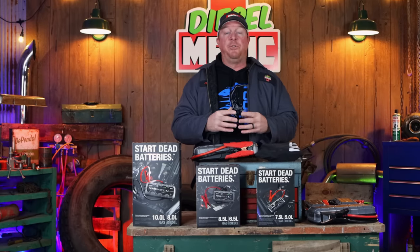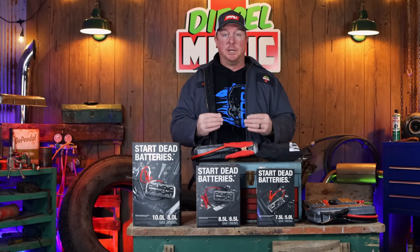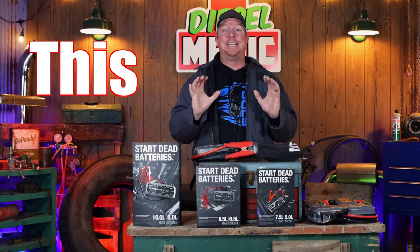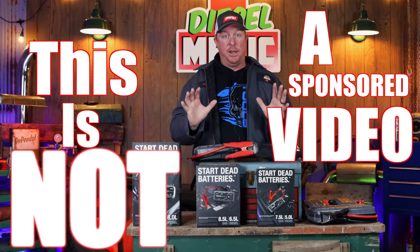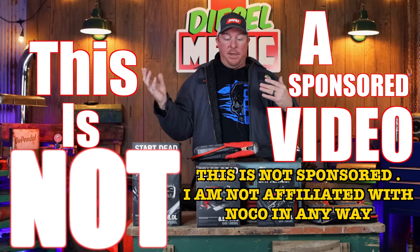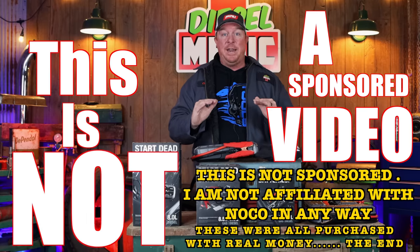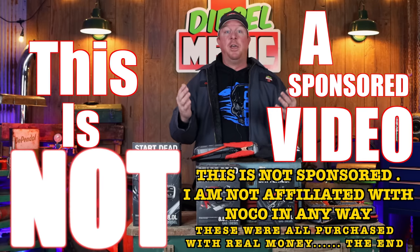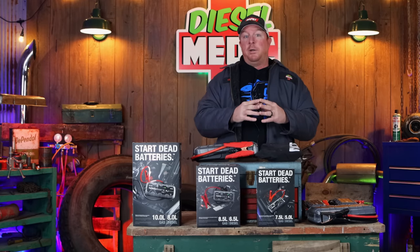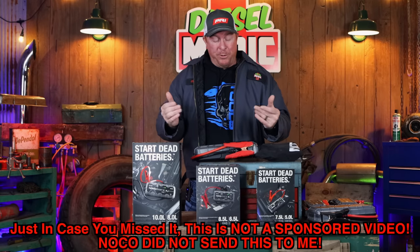All right guys, so if you've watched my channel for any amount of time, you know that I'm a huge fan of the NOCO jump boxes. Before I start this video, I want to be absolutely clear — this is not a sponsored video by NOCO. They did not send me these products, didn't allow me to use them or anything. I'm not affiliated with NOCO in any way, shape or form other than I'm a fan and I think they make really good stuff.